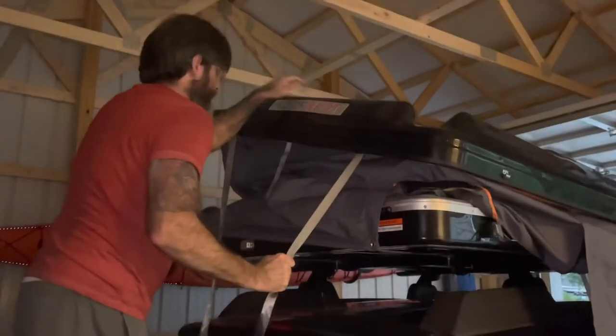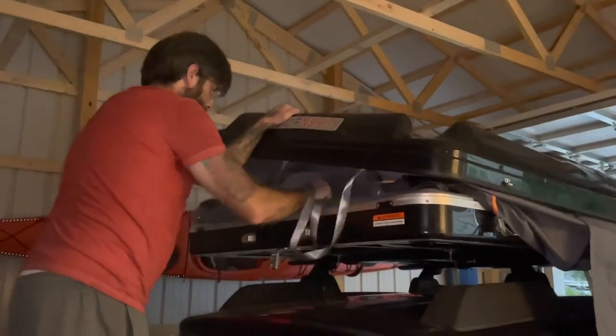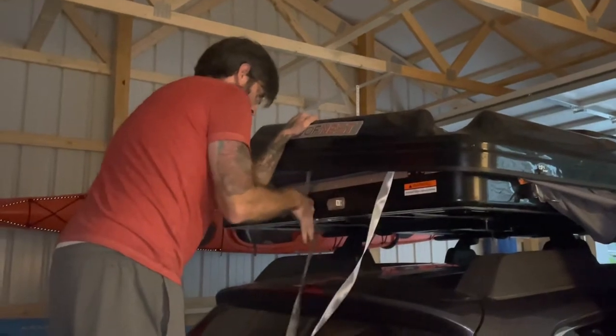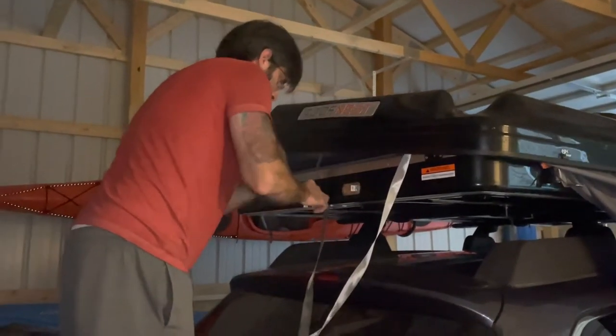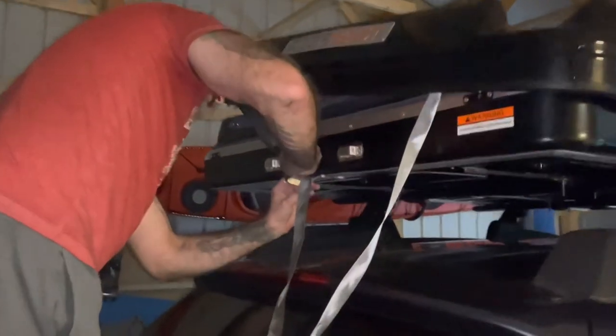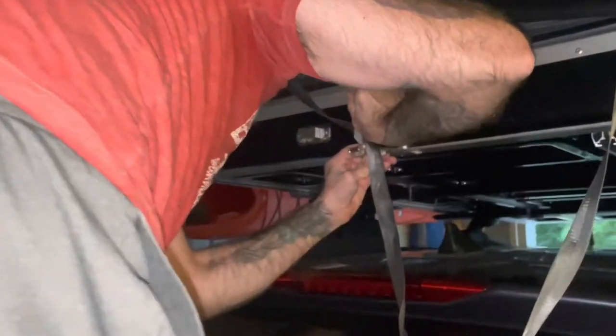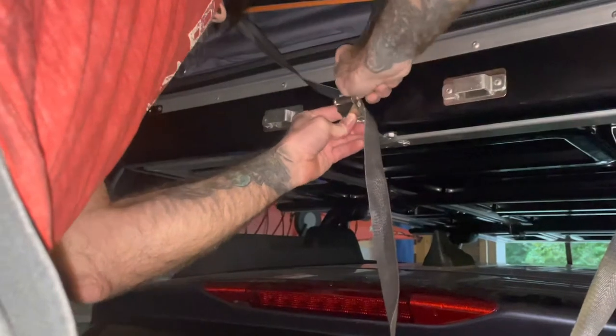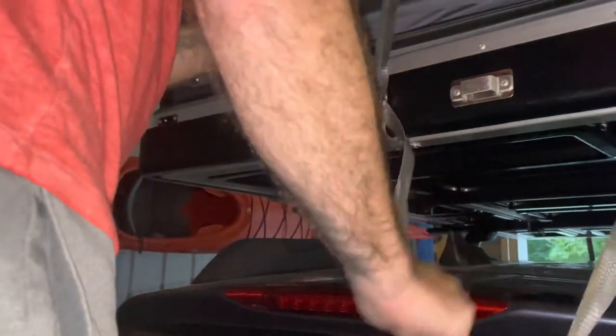But once you have both sides partially closed — the front and the back — you're going to start pushing the sides of the tent in to make sure none are hanging out before you start latching anything. You can see here Josh is trying to make sure the longer strap is tucked under the shorter strap before he starts closing it.